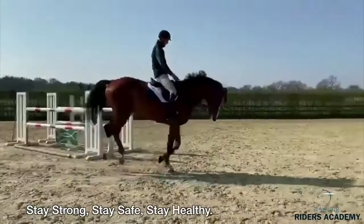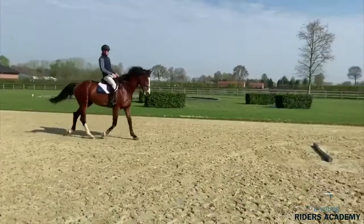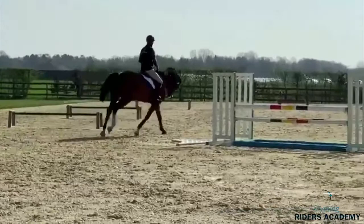I think it's very important to do a lot of changes in this kind of exercise. Now we start to do the same in canter — maybe first just once — and then we do canter and back to the trot. It's a very good exercise to feel how much control you have over the horse.